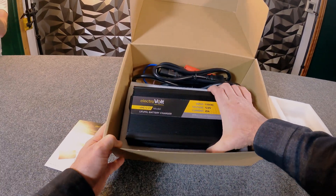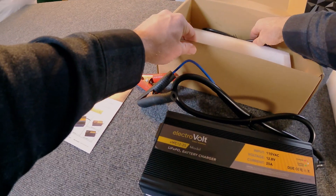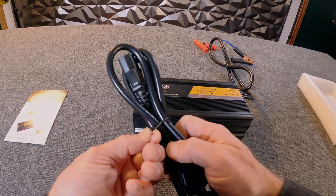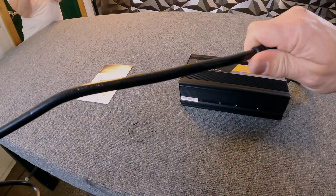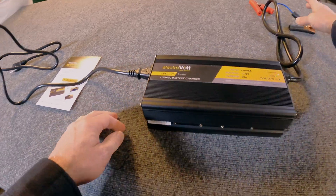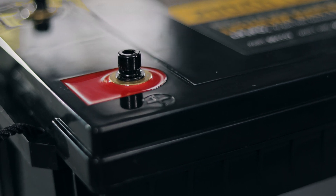As we open it up, you're going to see the main charger body. You'll also see the IEC power cord — the same type you'd find with a computer or stereo equipment, so everyone should be pretty familiar with how these work. We'll unravel the charge cord, which plugs into this side and only goes in one direction. On the other side, we've got alligator clips that allow us to connect to our battery of choice.